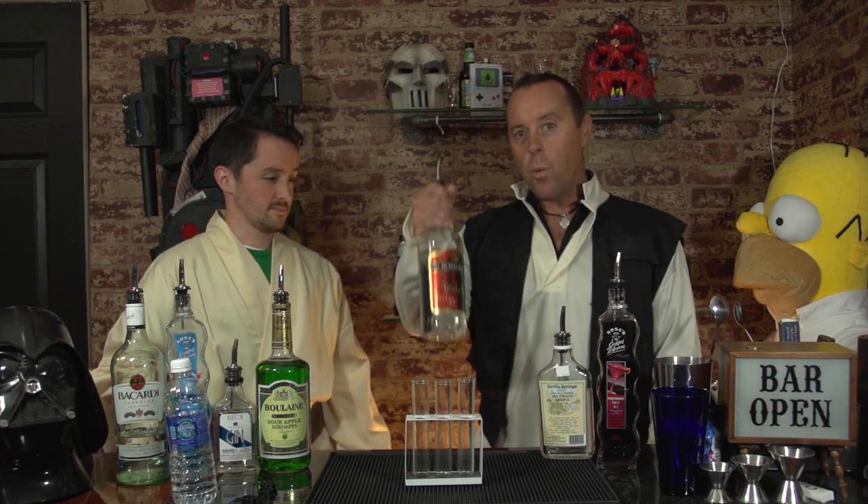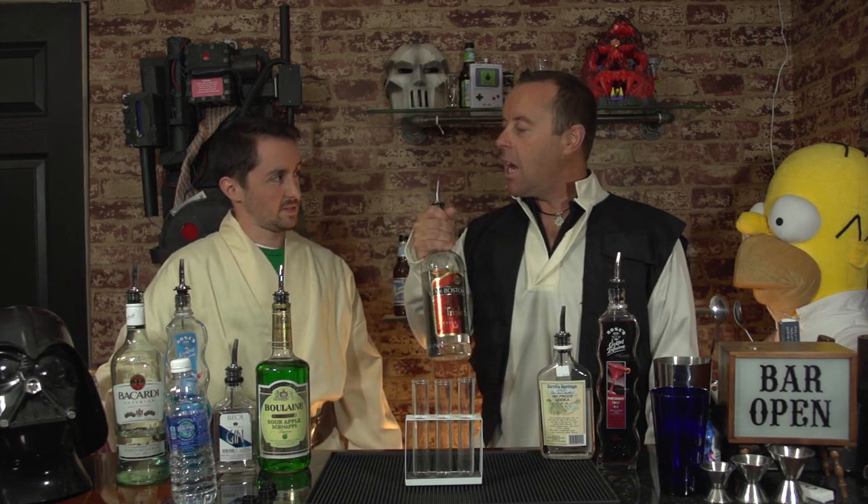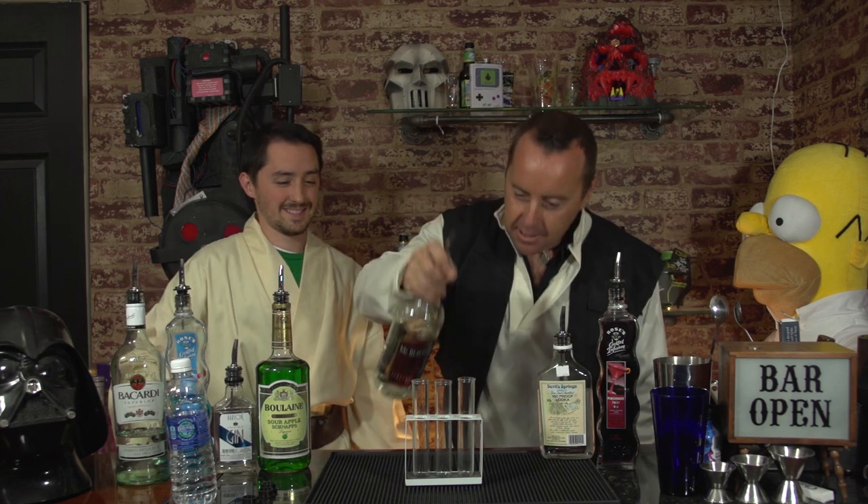So what goes into the Sith then? Okay, young apprentice, be quiet and listen up. In the Sith we have one ounce of Everclear and two ounces of pomegranate mix. In the Jedi Master we have one ounce of gin and two ounces of sour apple schnapps. And in the Apprentice we have an ounce of Bacardi and two ounces of blue raspberry mix. They all have one ounce of triple sec. Are you ready? I'm ready. Okay, let's do it.